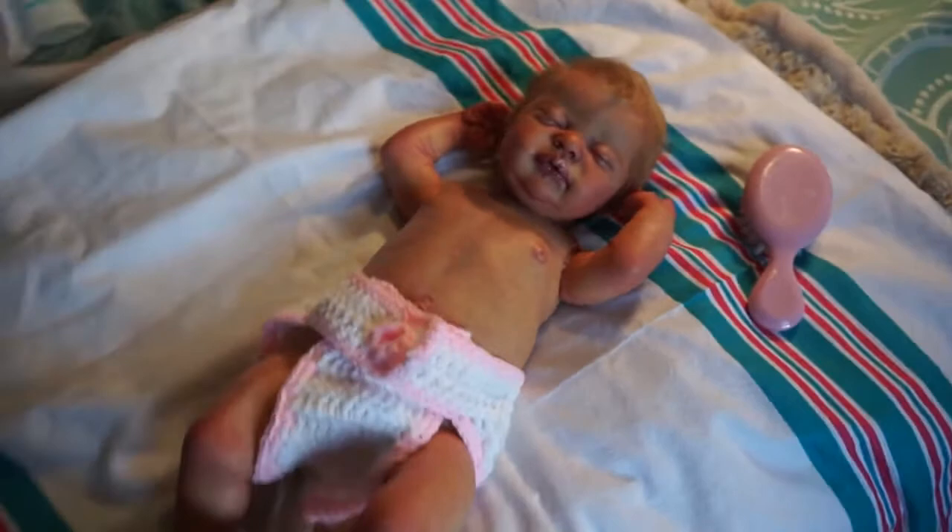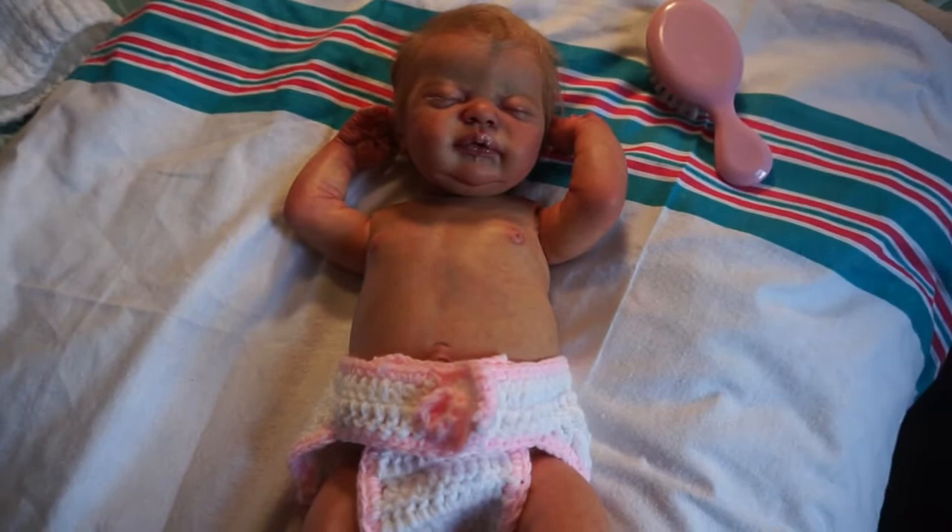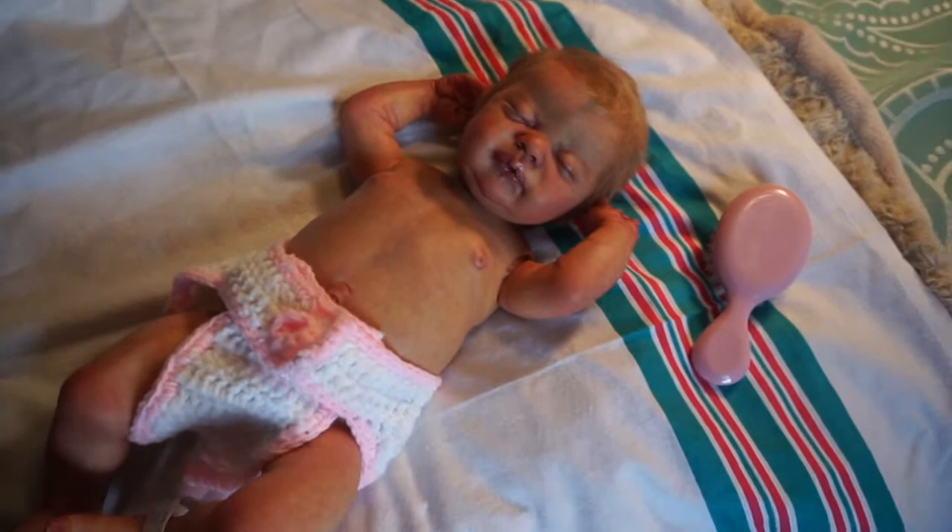As always, I will add photos at the end of the video so you guys can get a better look at her, because my video quality is not that great. Okay, so we are back - let's take this big thing off of her.